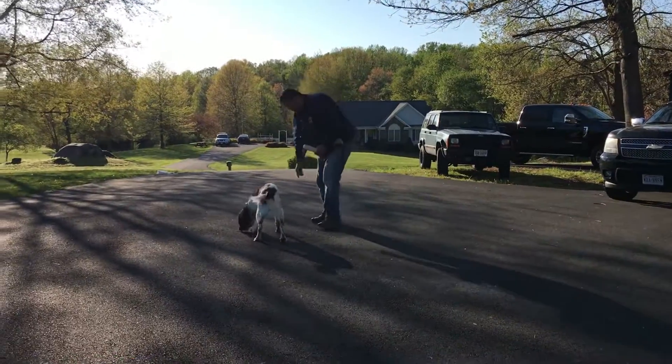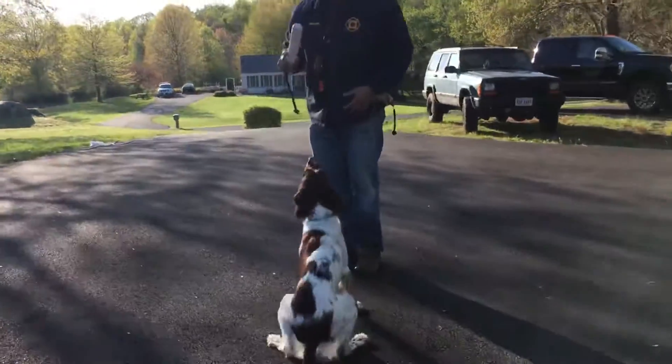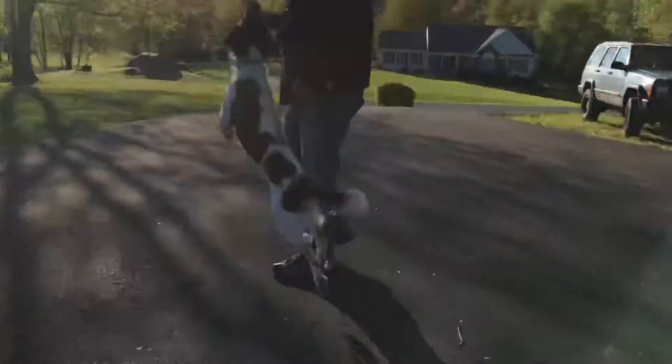Oh, you dropped one, right here, you dropped one. Good job, there's a good boy. Okay, sit, good boy. Thanks, Emma.